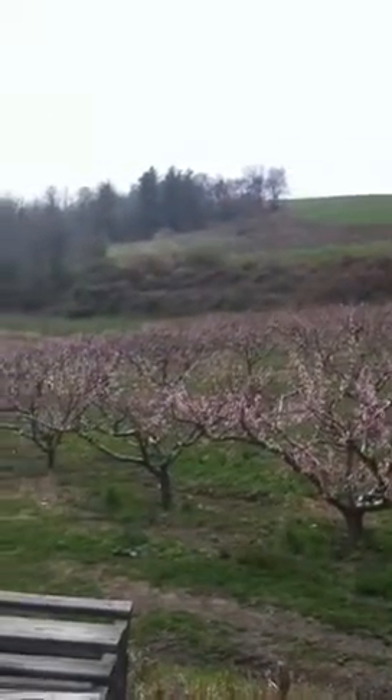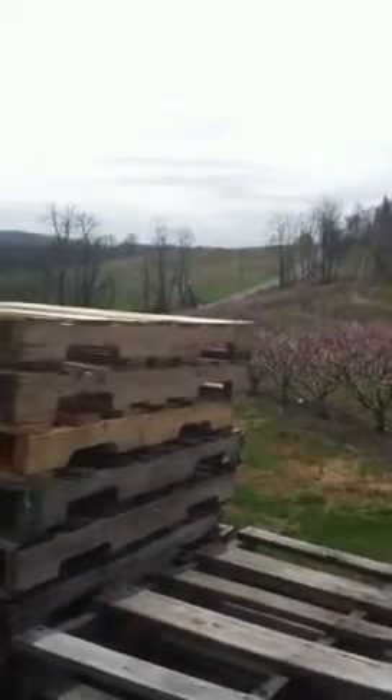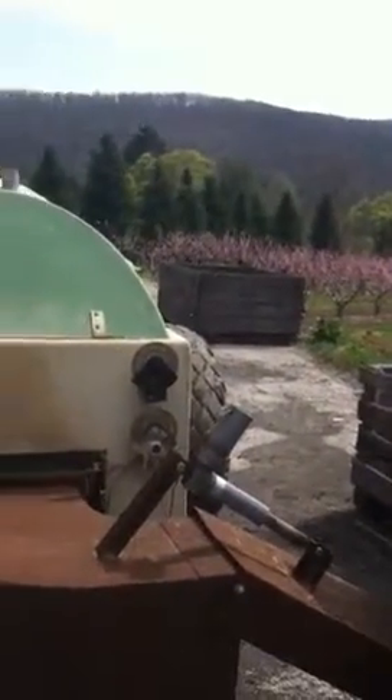It's a beautiful day in Adams County everybody. I want to welcome you to the latest edition of From the Field, where we're going to talk about arm measures in preventing apple scab.